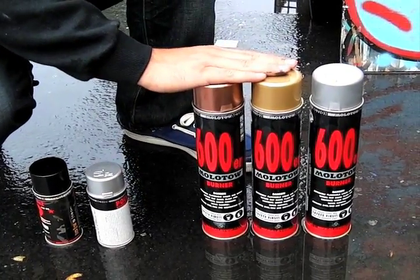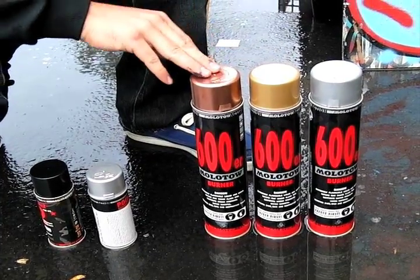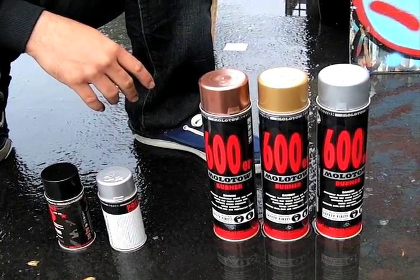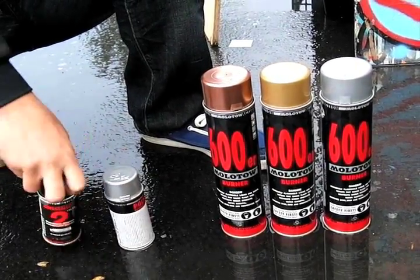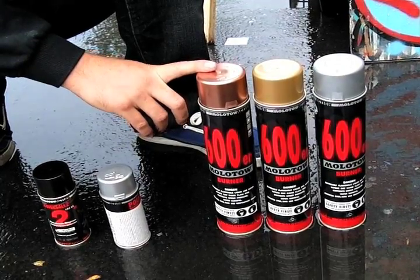We're back again with some Art Primo reviews. We have here our 600 mil Burner Series, available in copper, gold, and everyone's favorite chrome. This line is specifically designed for quick action. These cans feature the Flowmaster valve system, also found in our Covers All cans — this is a particularly fast-moving valve. The cans themselves are very high pressure.